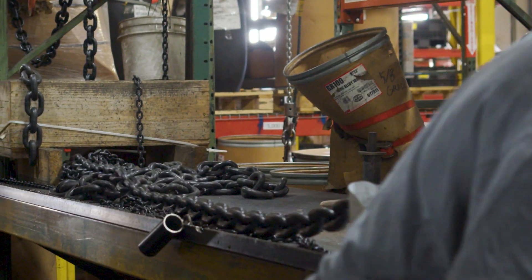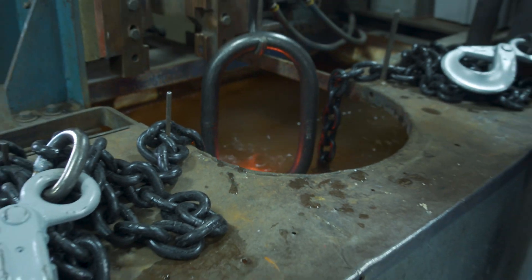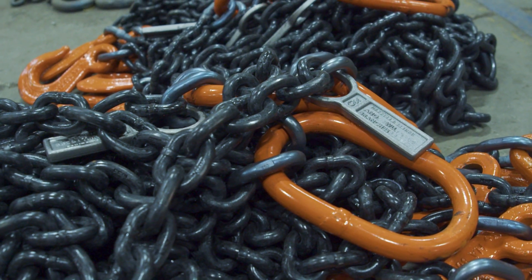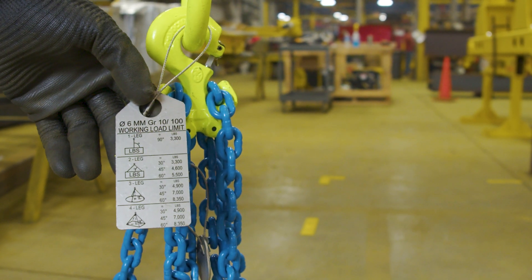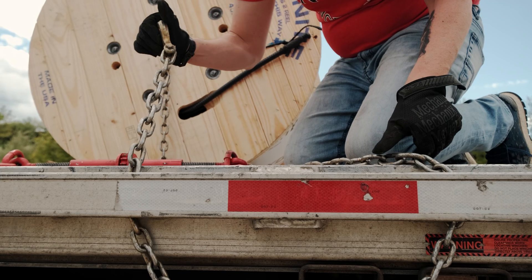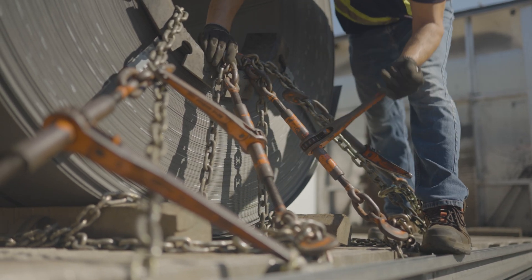Chain used for overhead lifting is also subject to tighter controls and testing during the manufacturing process. This includes proof testing the chains and the chain sling assemblies, not to mention the tagging requirements for overhead lifting. If you are using a chain sling, or any sling for that matter, for overhead lifting, it must be properly tagged. If there is no tag, then you cannot use it. You will not find a tag for overhead lifting on a grade 70 chain — they are not to be used.